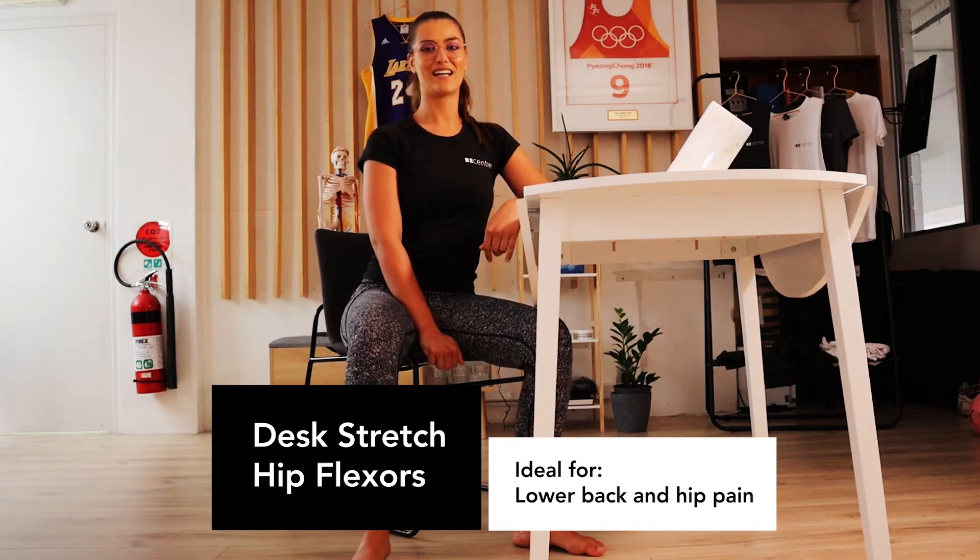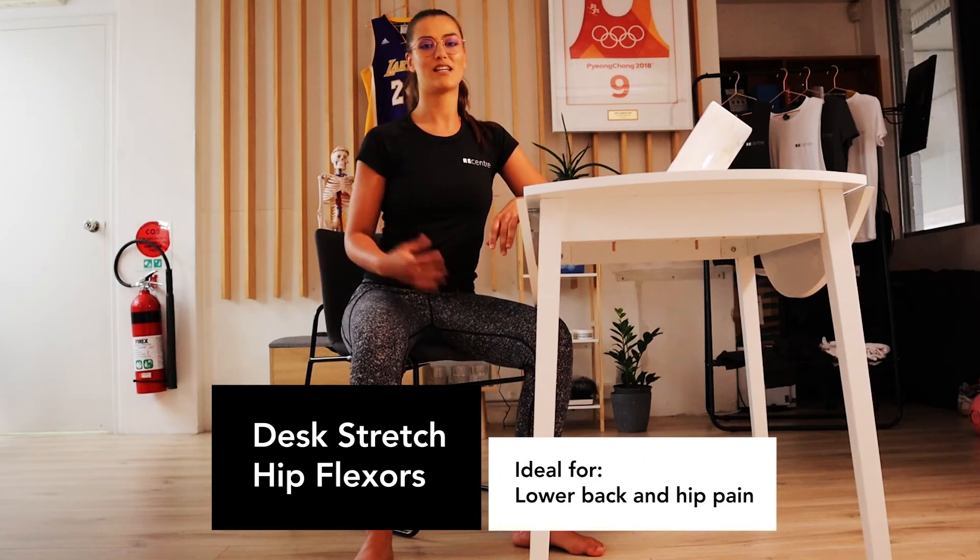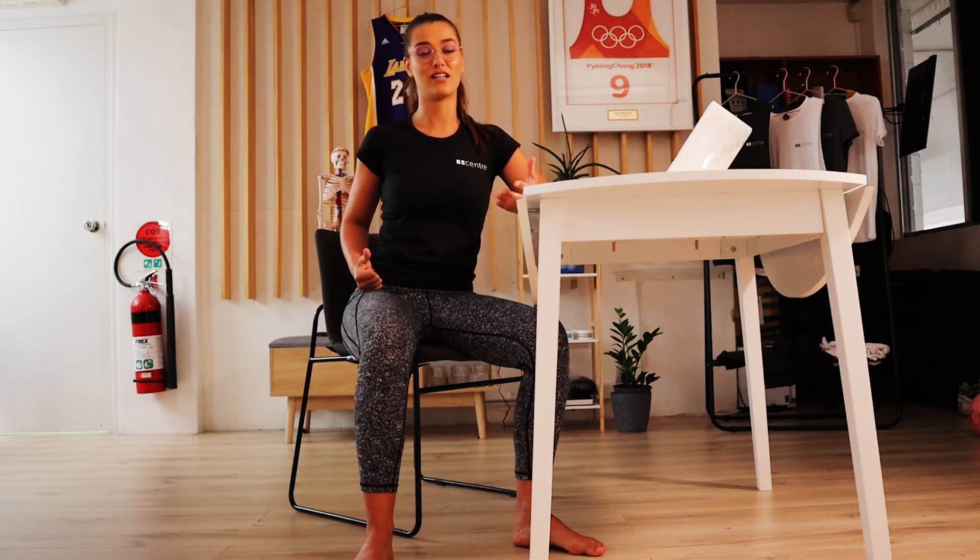Hey everyone, Tenzi here from ReCenter. I'm gonna bring you through a nice hip stretch that's gonna help you open up through the lower back if you've got any back pain or any front of the hip pain as well.